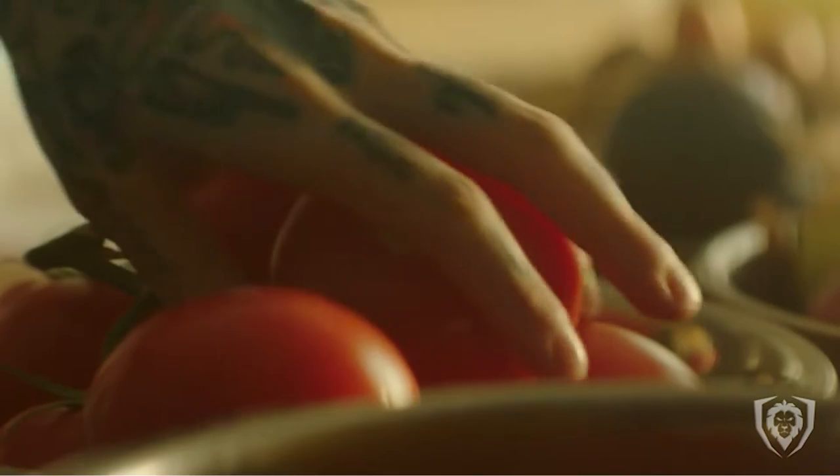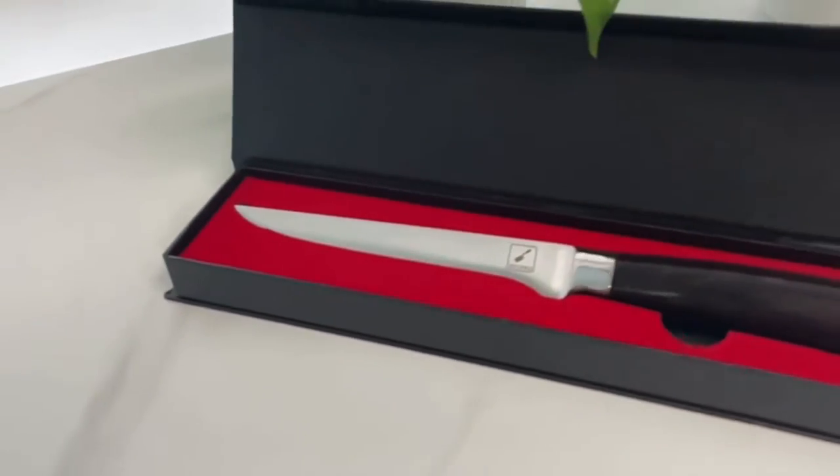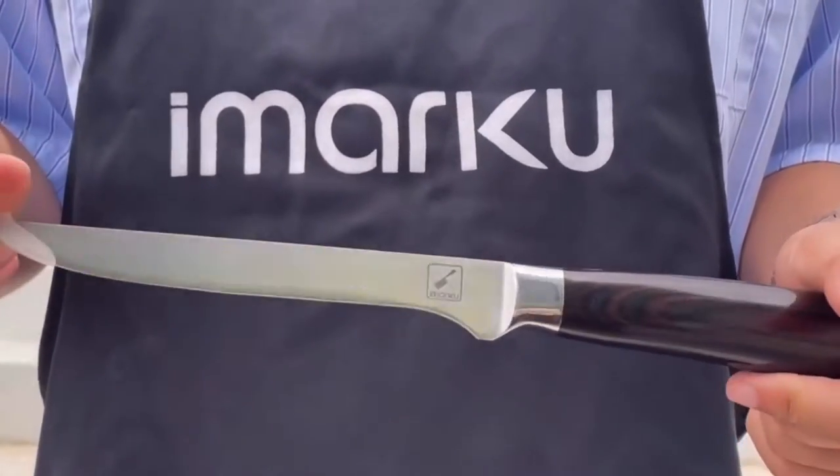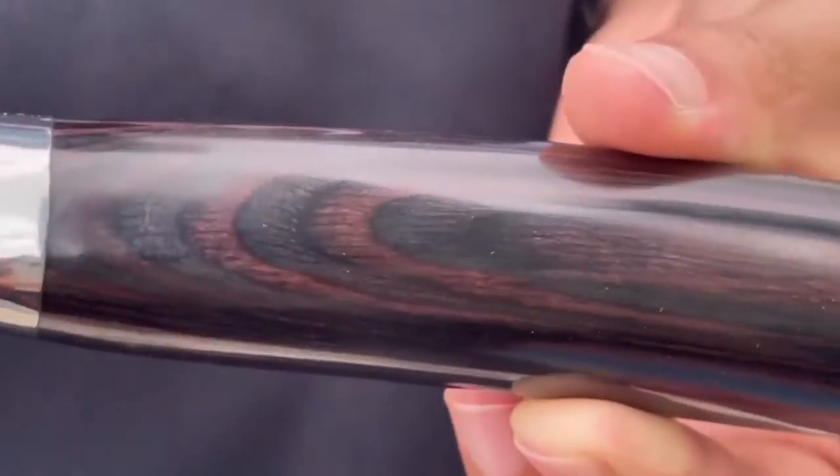If you're a cook who oftentimes finds yourself tasked with breaking down poultry, pork, beef, or fish, it can be helpful to have a knife other than a classic chef's knife to help you navigate these tasks.